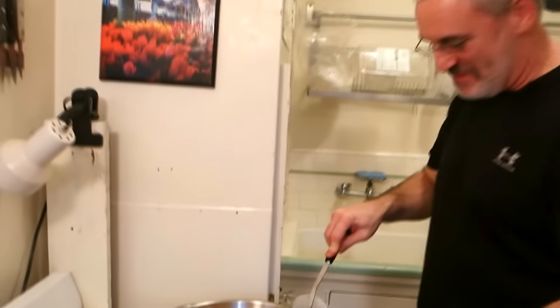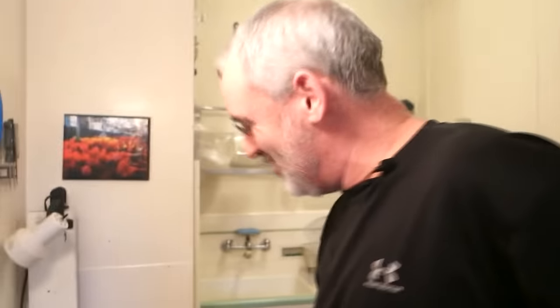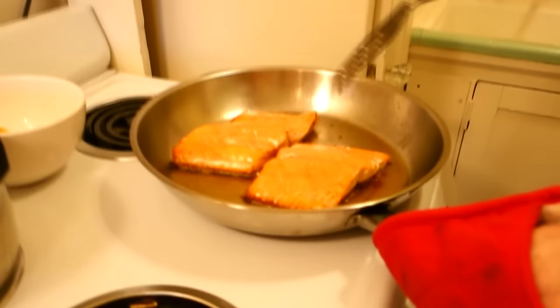Let me go do the smoke alarm first. Action shot — get that battery out of there. Hope a real fire doesn't start now! Did you see how quickly I was able to get to the smoke alarm and pull out the battery? We don't have a vent — we live in an old place, we don't have a vent.